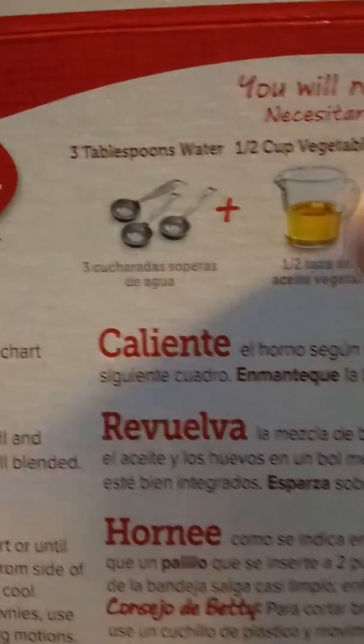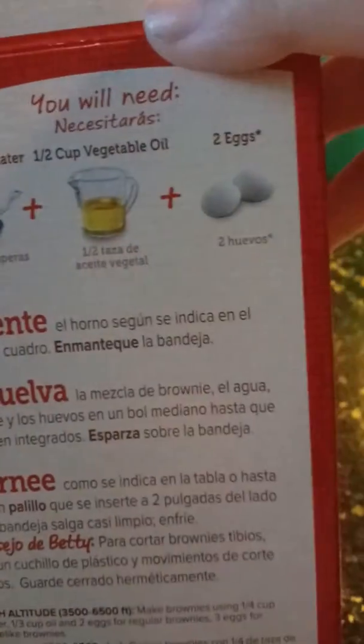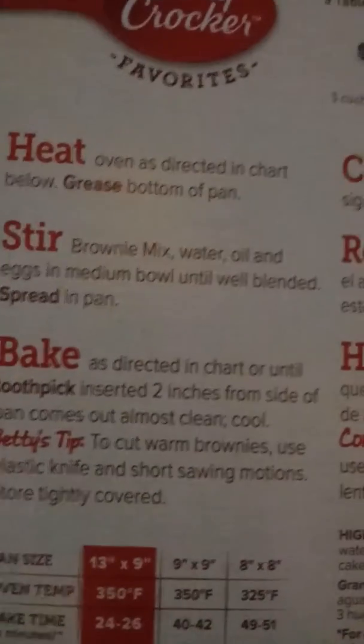Welcome back to another video. Today I'll be showing you how to make brownies. All you need is three tablespoons of water, one and a half cup vegetable oil, and two eggs.